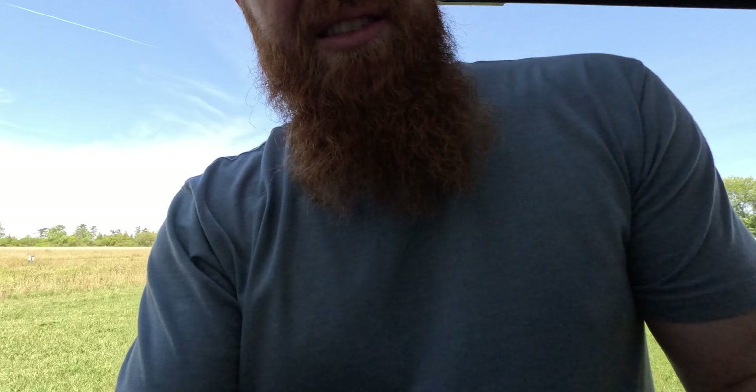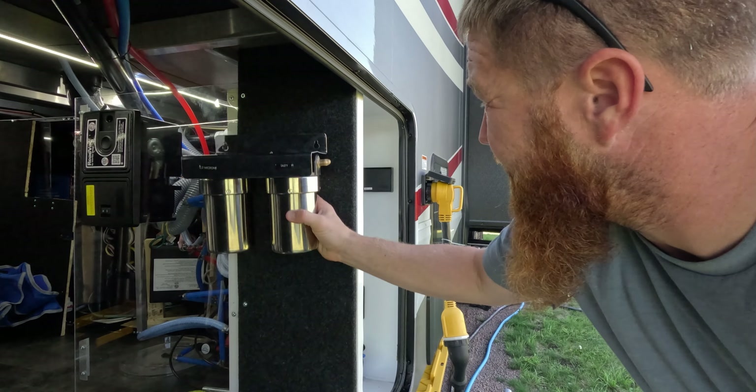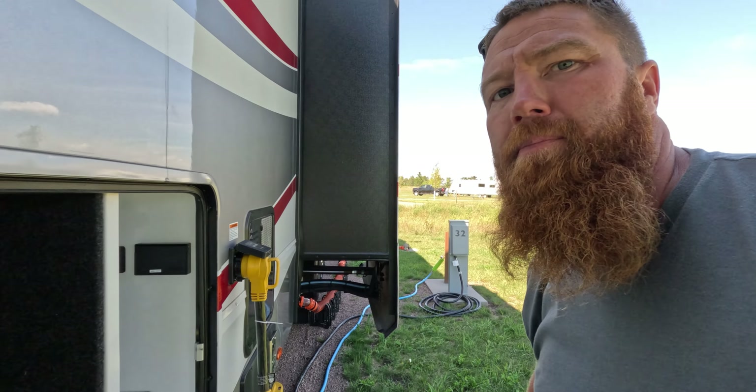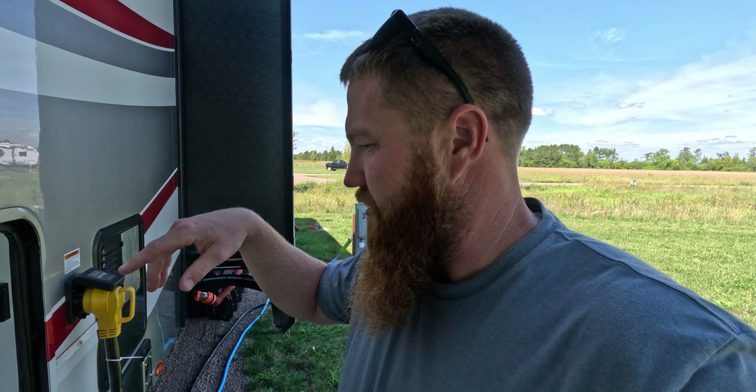Essentially, my goal is the filter is going to be mounted up here, and right underneath that will be the softener. I'm going to put a bypass for the softener so that when we need to do a regen — which takes about half an hour — I'll be able to keep water in the house. I'll just unscrew it, take it off, do a quick regen, and hook it back up. As for a bypass for the filter, I'm not getting any of that.